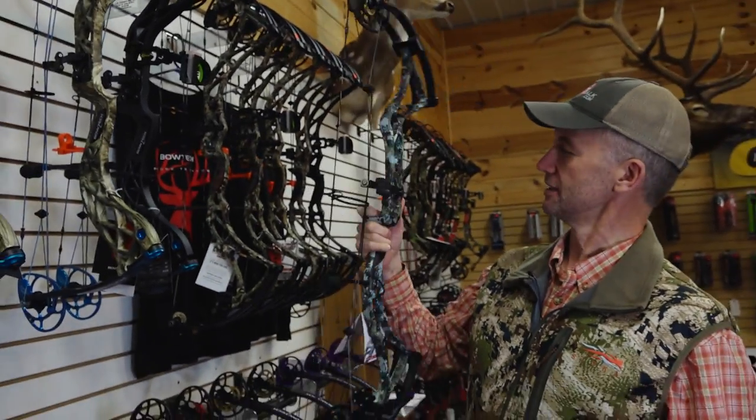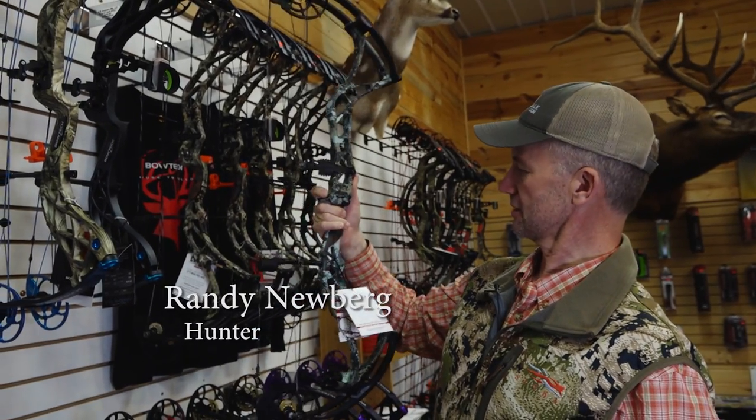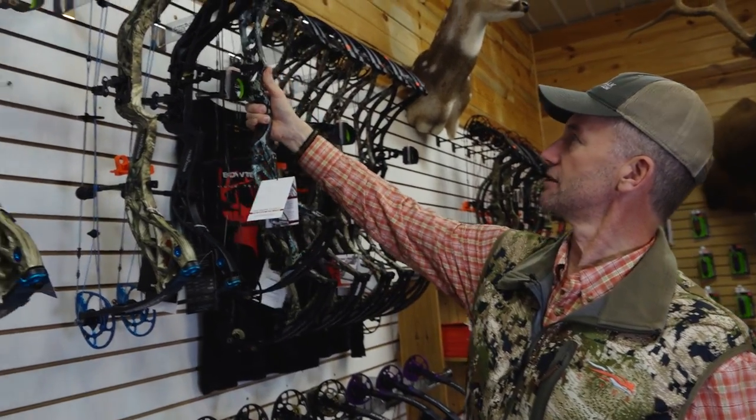This is the bow I'm ordering — mine is going to be a Reign Seven. This is a Reign Six. Same Optifade pattern, same everything.